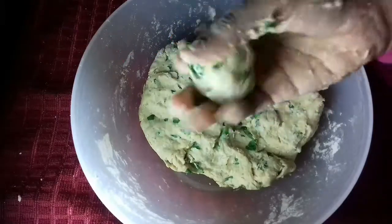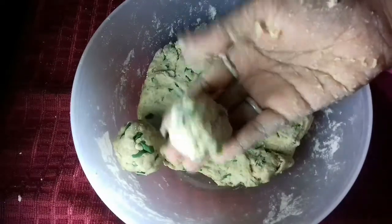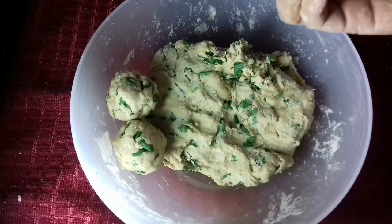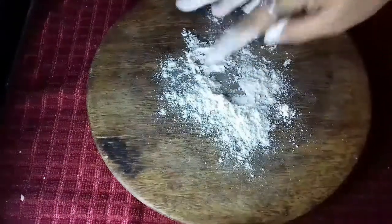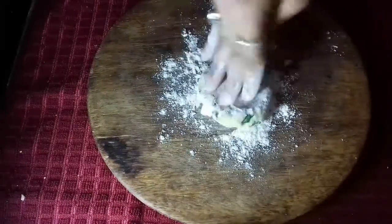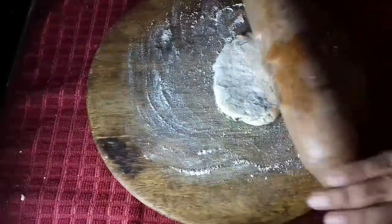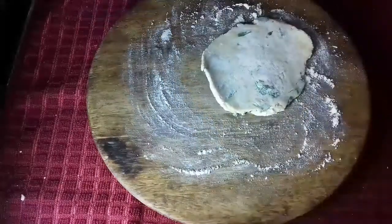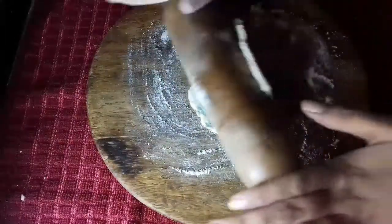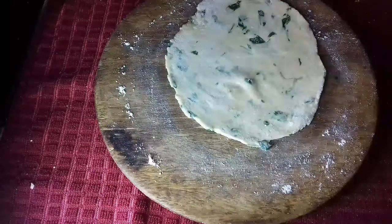After forming the small dough balls, we will roll them out to the size of the pan.